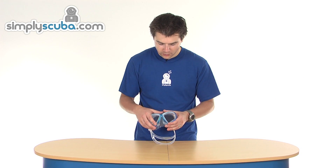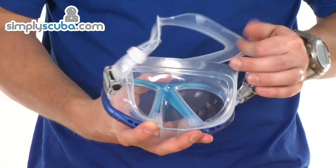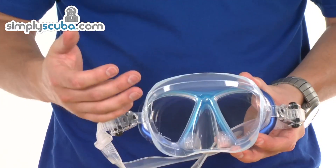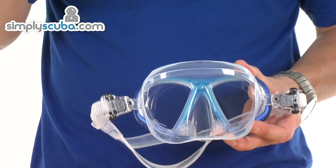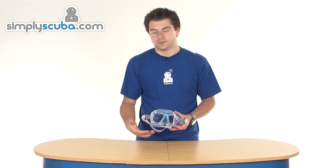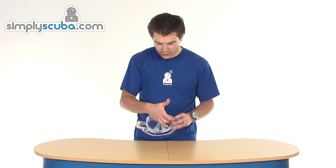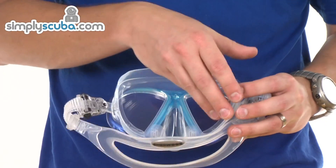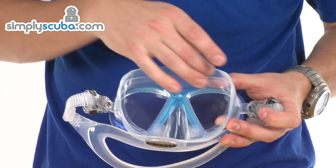It has a full silicone skirt with all the edges rounded off, giving a nice smooth finish so there are no heavy marks around the face after use. You've also got a second skirt on the inside, which is pretty standard these days, but it gives you a much bigger surface to seal against.